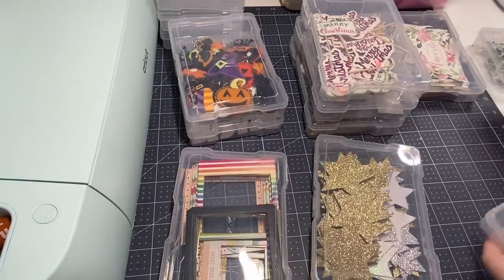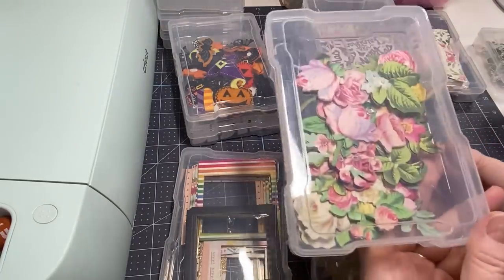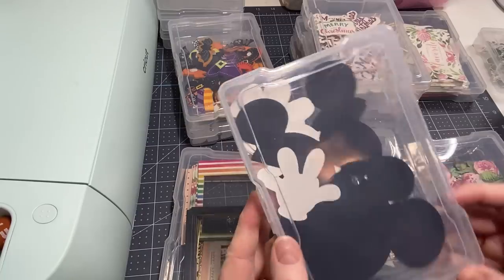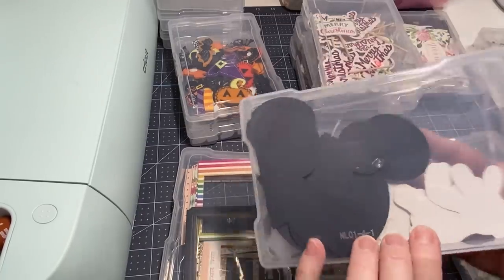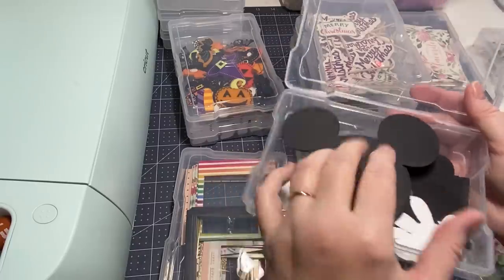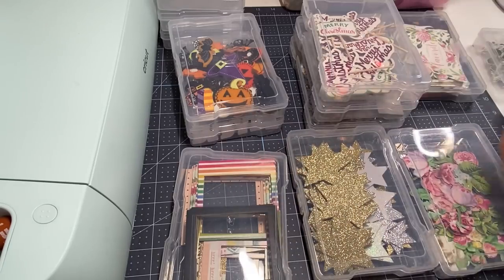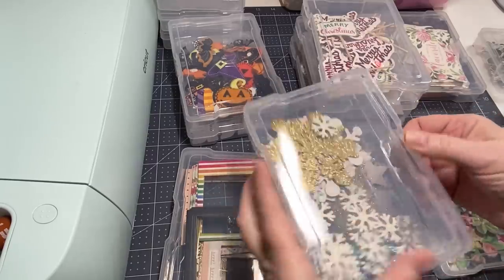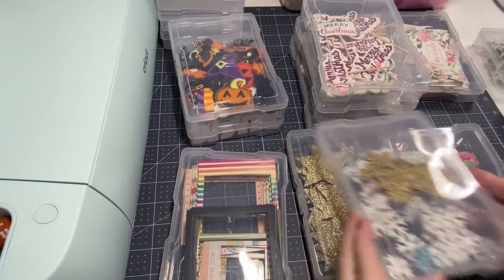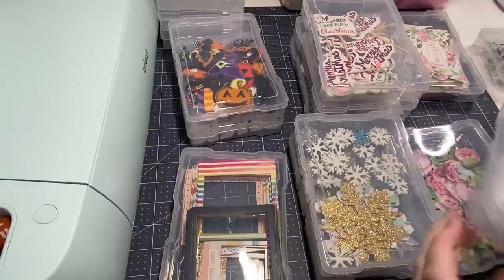These are the flowers that sweet Carla sent me - I didn't want to lose not one so I put them in here, they're a treasure. I also have some Disney things I had cut out with my Cricut - when I cut I'll cut multiples so it's great to have them already cut out and ready. And I found I had different kinds of snowflakes, so I added all snowflakes together. I'll probably put the snowflakes in with the stars.